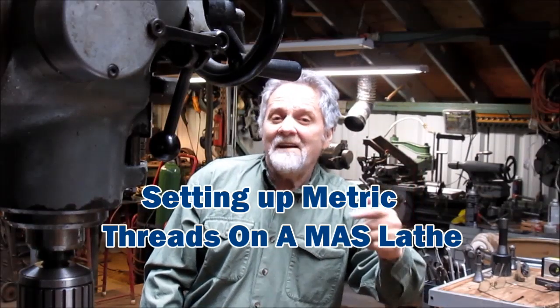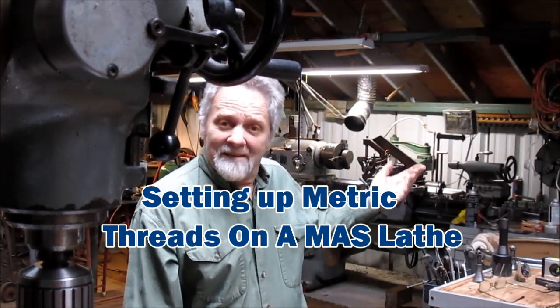Hi, Nick Collier here, and this is my shop. Come join me, we'll have some fun.